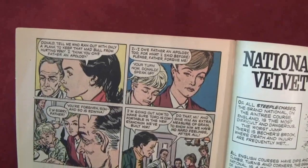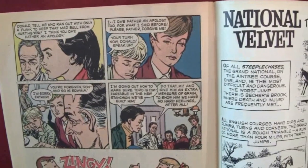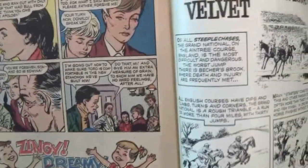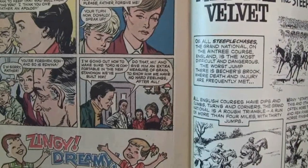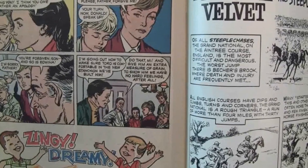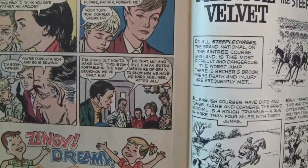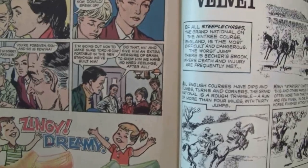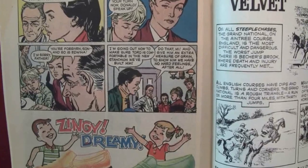'Your turn now Donald — speak up.' 'I'm sorry, Father.' 'You're forgiven son, and so is Edwina.' 'I'm going out now to make sure Toro is comfortable in the new stanchion we've built him.' 'Do that, Mai — and give him an extra measure of grain to show him we have no hard feelings after all.' And that's the story of Velvet and King saving her father's life.